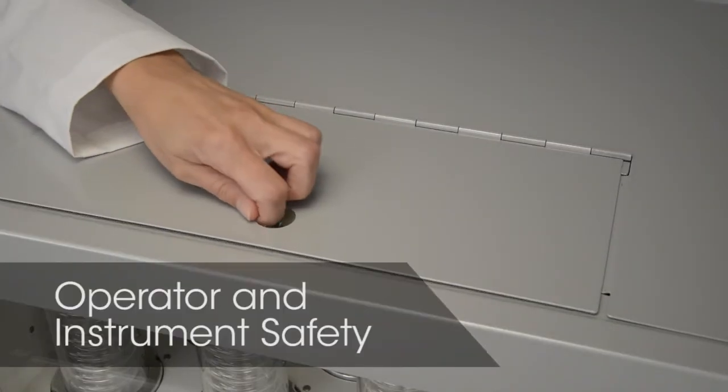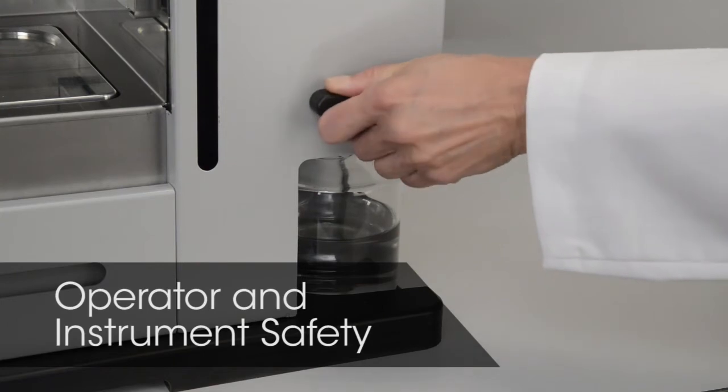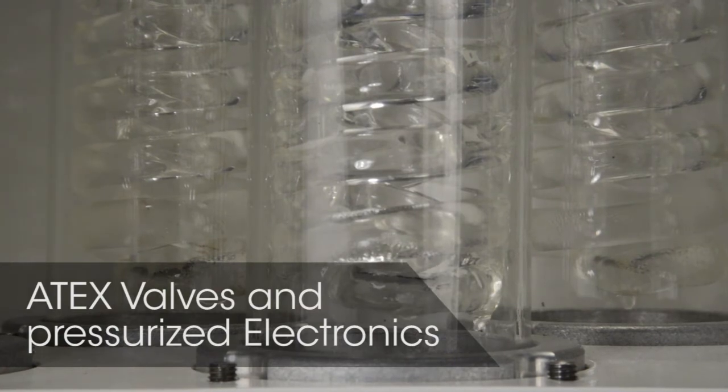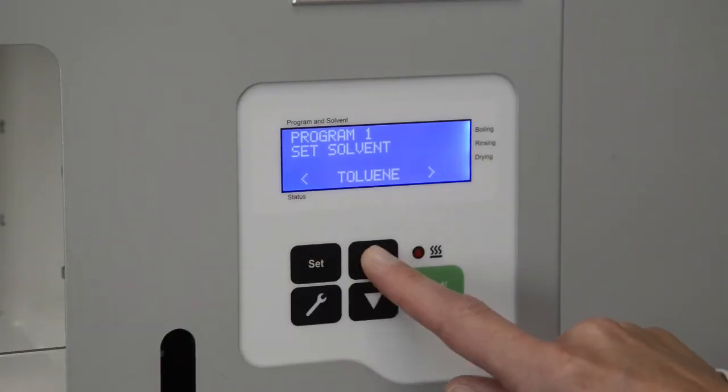Contact with chemicals is minimized, with easy addition of solvents and an easy-to-remove solvent recovery tank, maintaining high safety standards. Pressurized electronics and ATEX-classified valves ensure safe operation.